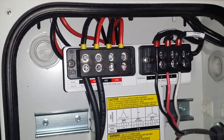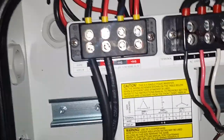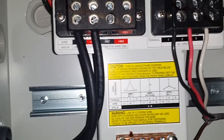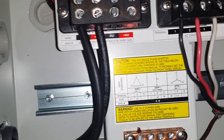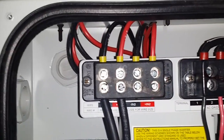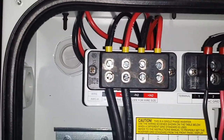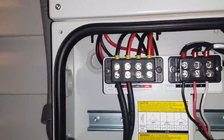It has two separate MPPT channels. That's for if you have two different solar arrays — one facing maybe east or west and the other facing south. You'd put them on different MPPT channels so the inverter reads each array separately.